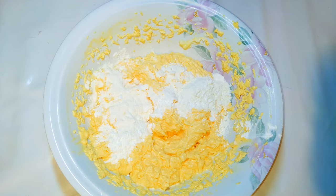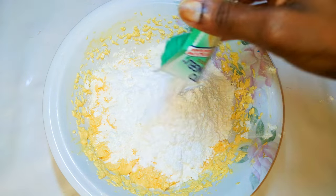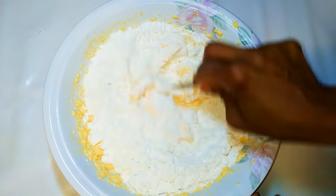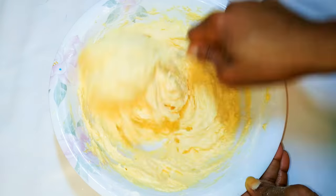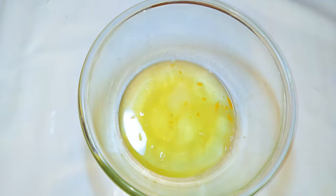Next I'll come in with 250 grams of cake flour and 15 grams of baking powder. I'll give this a very good mix. I'll set this aside for later and get my six egg whites.